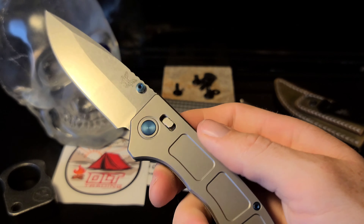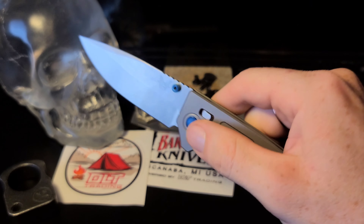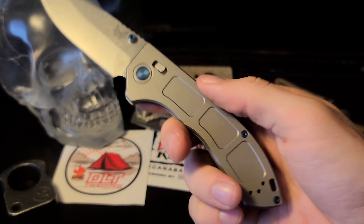The axis lock on this one is in a perfect position. You can easily deploy the knife from the axis lock. The thumb studs allow a very easy reverse flick deployment, also a thumb stud deployment which isn't perfect — you kind of got to figure it out. You can use your thumbnail and it's a bit more easy.